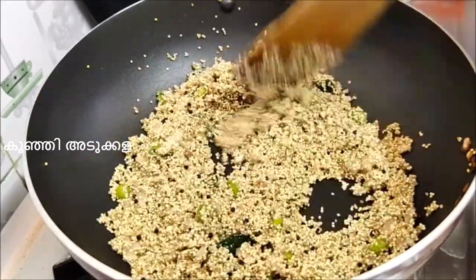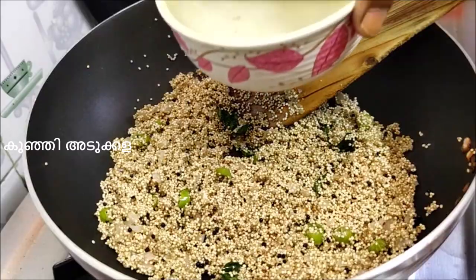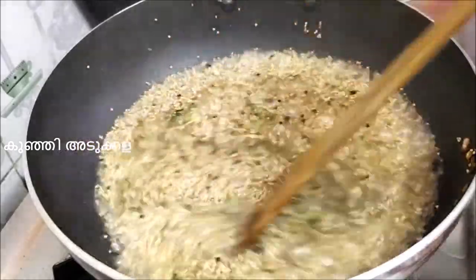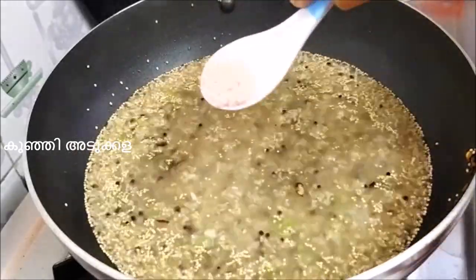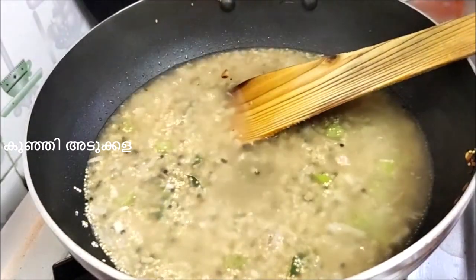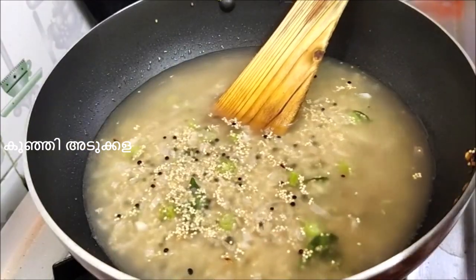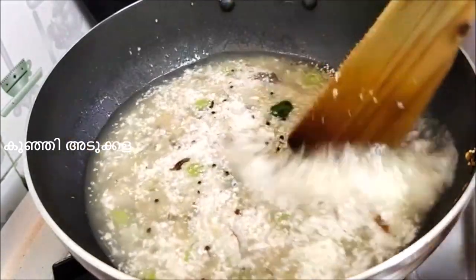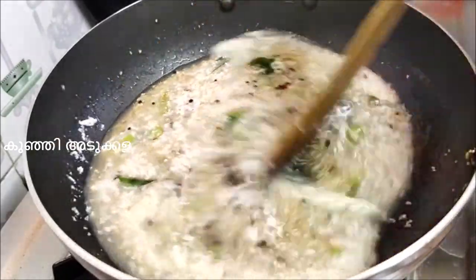We will add 1 cup of salt. Let's cook with a small garlic cup. Put the garlic in the pan and add 2 tablespoons of garlic.